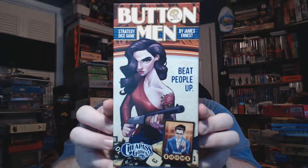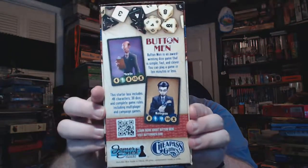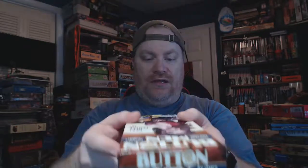Here's the front — it's just straight up 'roll dice, kick butt.' This has 48 characters, 30 dice, and complete game rules. The game is for ages 12 and higher, it's a two-player game, 10 minutes to play, and it's pretty much a chaos luck game, though there is some strategy to it.